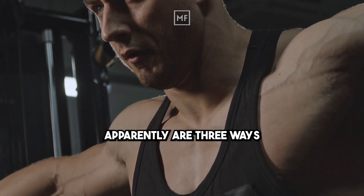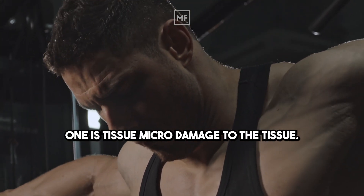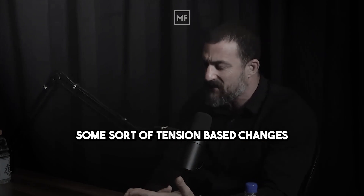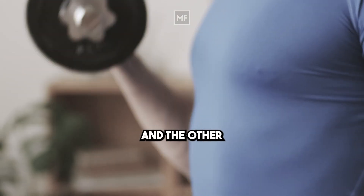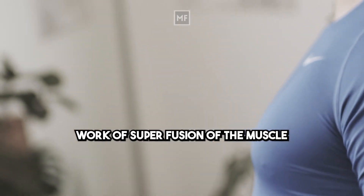There apparently are three ways that you stimulate hypertrophy, and maybe more. One is micro damage to the tissue. The second is through some sort of tension-based changes in the molecular gene programs of cells that lead to protein synthesis, distinct from damage. And the third involves metabolic effects of high-repetition work — superfusion of the muscle with blood.